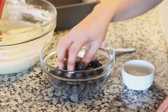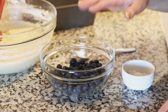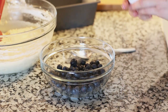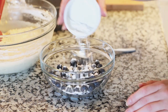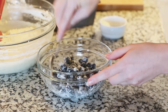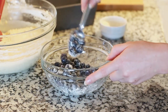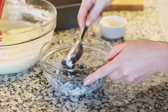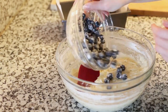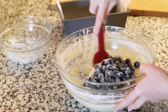Today I'm going to be using fresh blueberries — you can either use fresh or frozen, whichever ones you have on hand. I have a cup and a half of blueberries and I'm going to toss them together with two tablespoons of flour. The flour is going to adhere to the blueberries and that's going to help keep them suspended in our loaf so they don't sink to the bottom. Just toss those together, and now I'm going to fold in my blueberries into my batter with a spatula, gently.